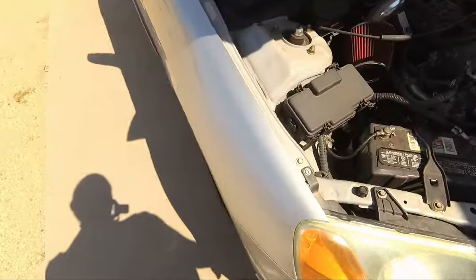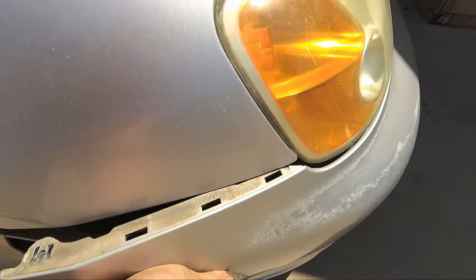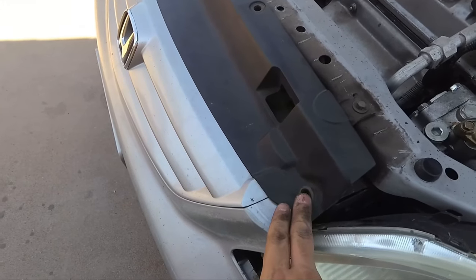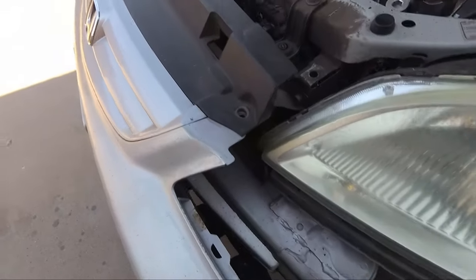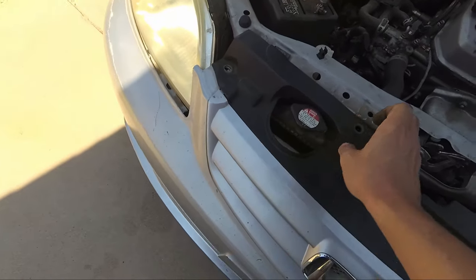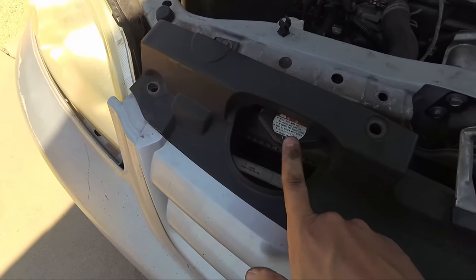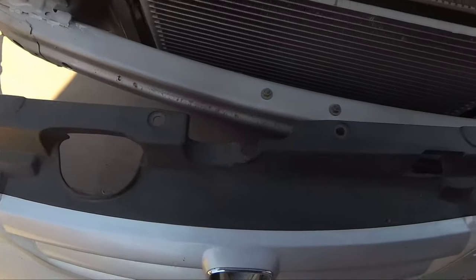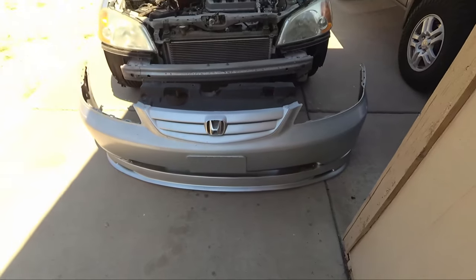Let's go to the passenger side and do the same thing. After these bolts and all of the clips are removed, it should be pretty easy. All you have to do is pull on it a little bit and it should come right out, just like this. You do have to watch out though, because it will get caught on the radiator cap, so you want to pull it over the radiator cap. And there we go — the bumper is completely off.